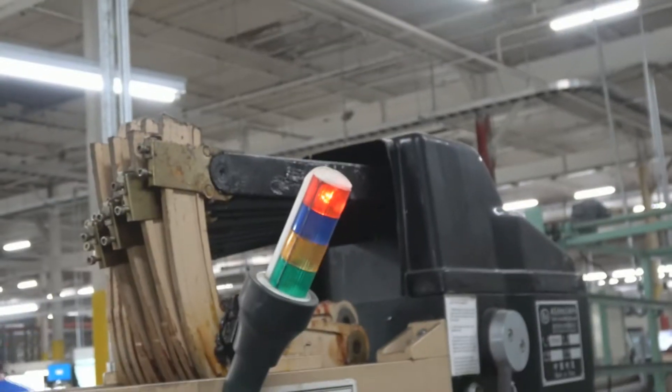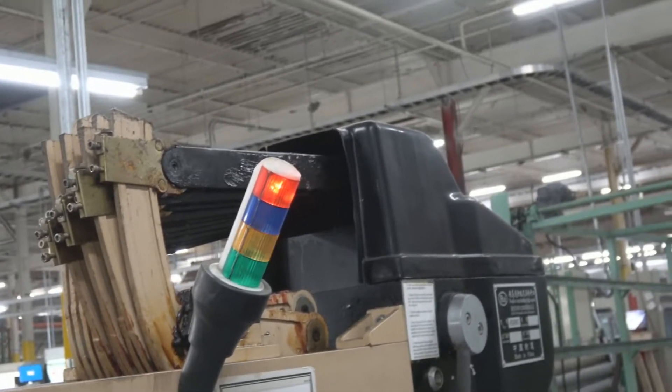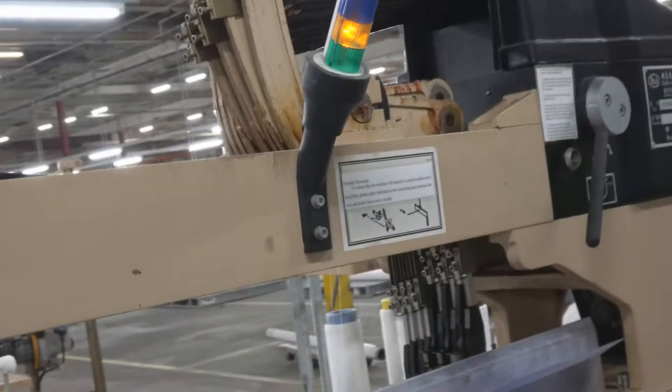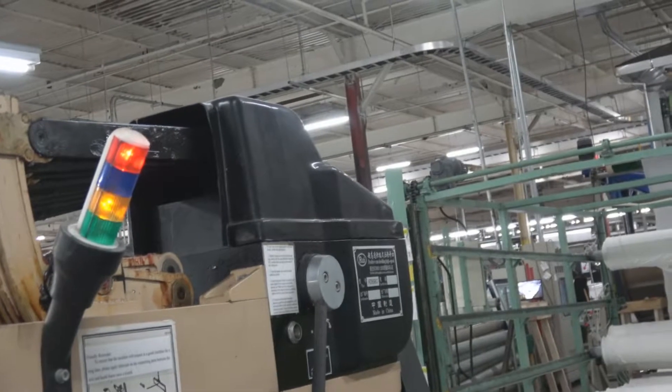When the catch cord has broken, you'll have an orange light flashing. So the orange light flashes when the catch cord has broken.